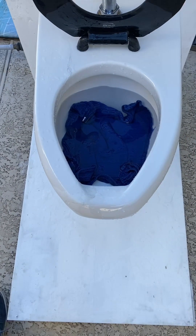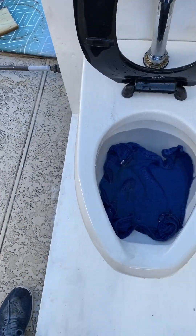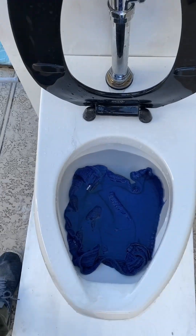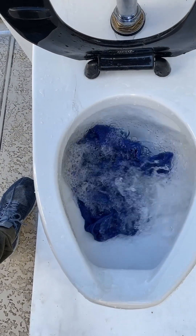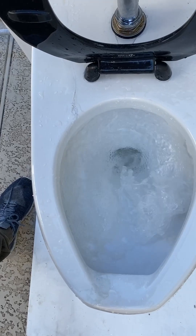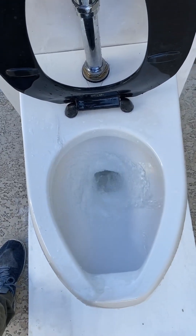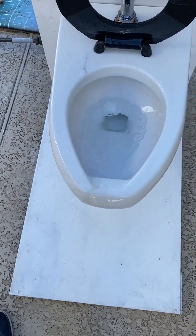Now let's try the blue rag. It passed this every time with no problem, so let's watch it pass again. That's definitely a pass.